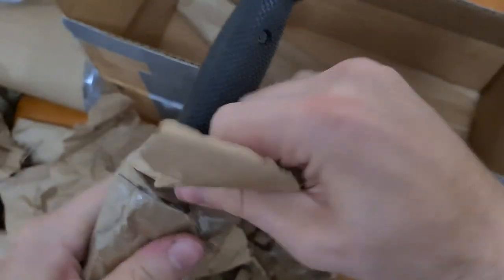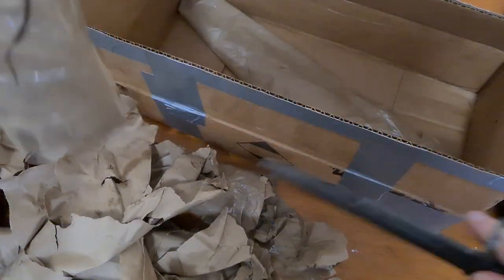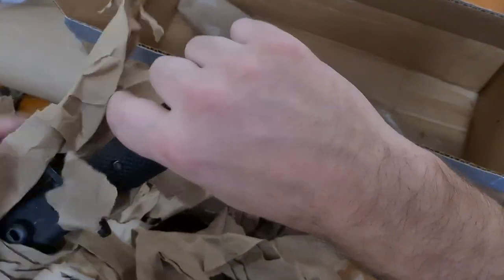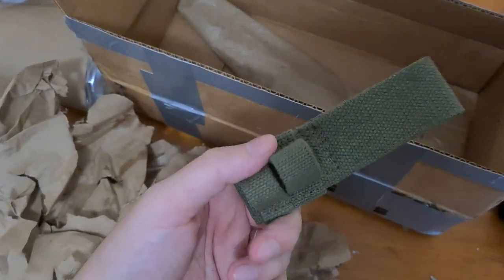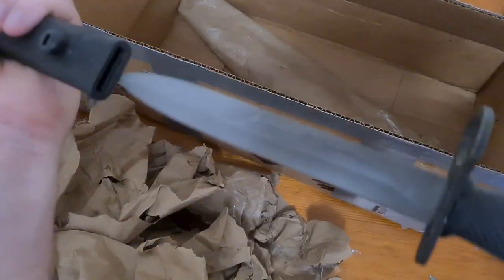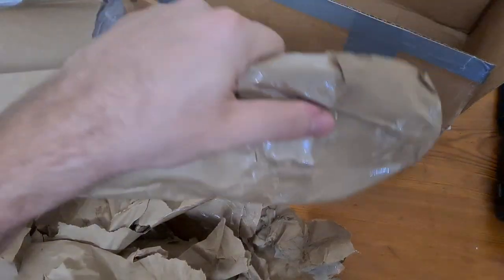Yeah, this is a C7 - this is a Canadian version of an M7 bayonet. I've never actually had a look at one of these. I've got a little frog for a different bayonet - for a Number 4 - and it's got a yeah, Canadian C7 - awesome. I'll do a video on that one.